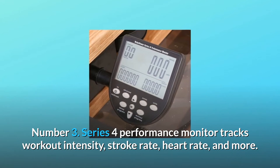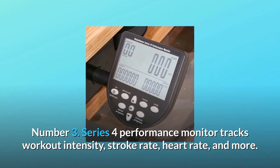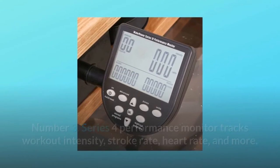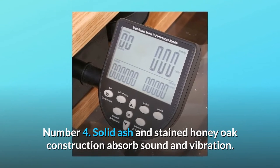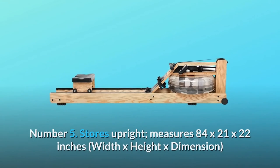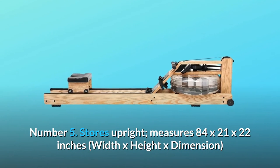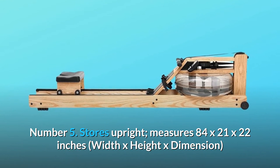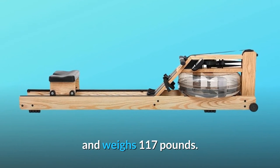Number 3: Series 4 Performance Monitor tracks workout intensity, stroke rate, heart rate, and more. Number 4: solid ash and stained honey oak construction absorbs sound and vibration. Number 5: stores upright, measures 84 x 21 x 22 inches, and weighs 117 pounds.